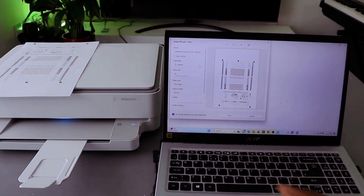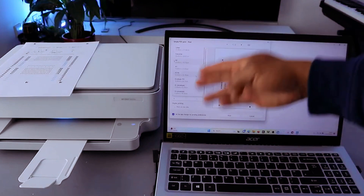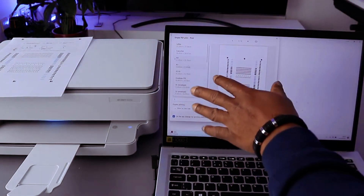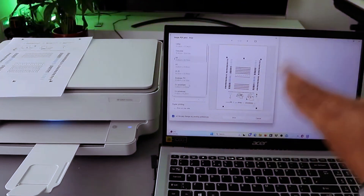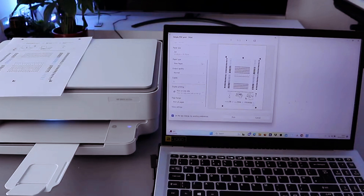For orientation, select portrait or landscape — currently it is in portrait. The paper is A4, but you can select other paper sizes such as A5, B5, envelope DL, C6 envelope, or other sizes. Just make sure you load the particular paper you want to use. What we have here is A4 paper.